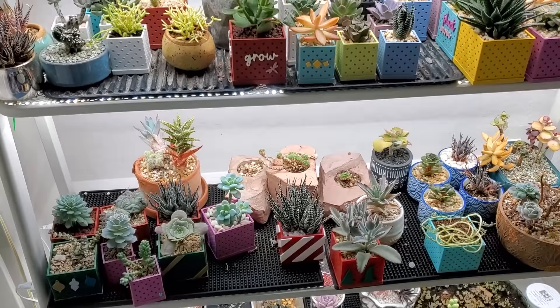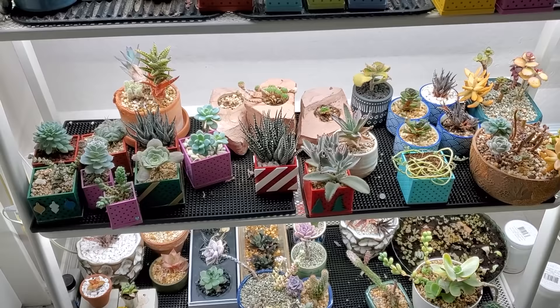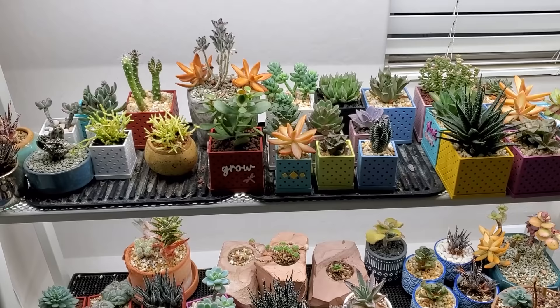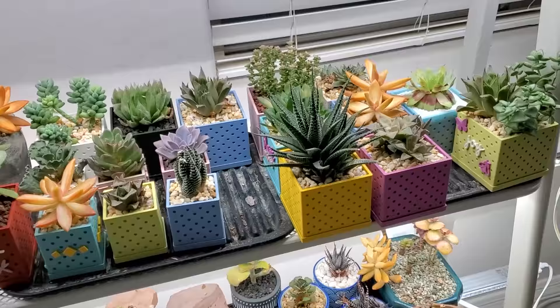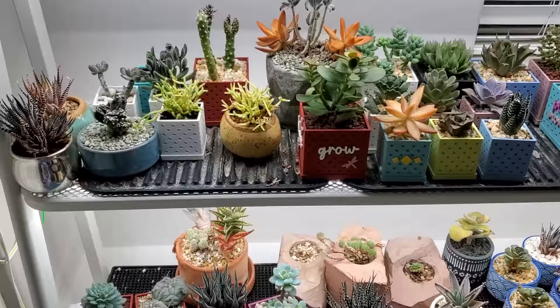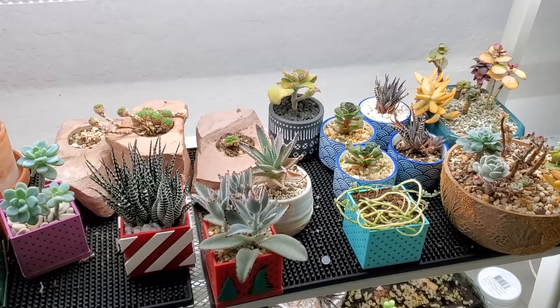First up, we have the office succulents. I have three shelves here that all of these succulents are on. You can see there's actually some space on the shelving — there's room for more succulents, whereas it wasn't that way before. These were packed to the brim. Up here on the top shelf, I have all of my snappy pots. It's going to be a little bit noisier in this room because we have some 3D printers running, printing more snappy pots. But I am so happy with how this shelf looks. Everything that is here is healthy — it just got watered two days ago, soaking up all the water and refilling the leaves.